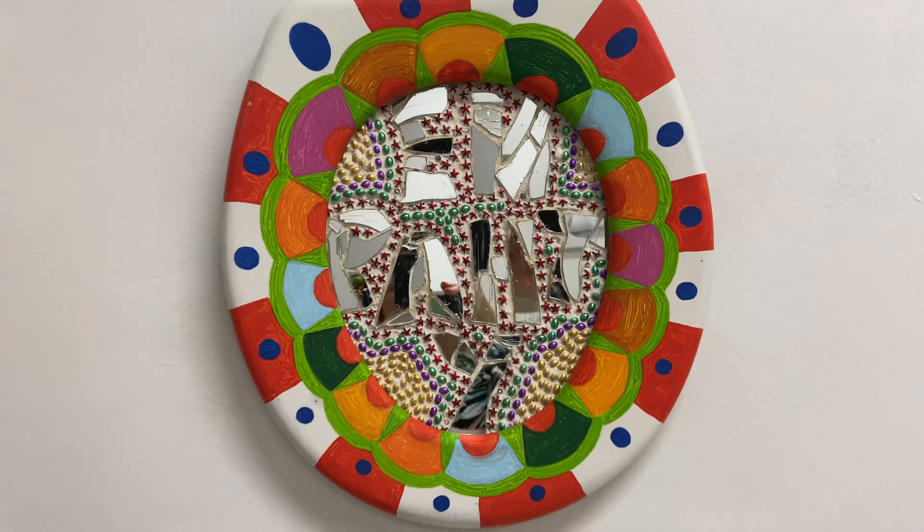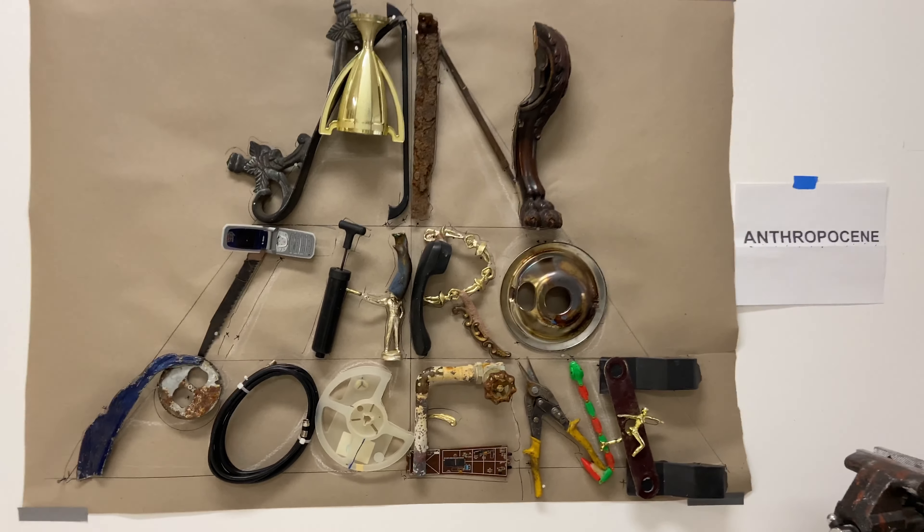I want to backlight it with a flicker light, but I haven't done that yet because I can't get to the store to buy that kind of thing right now. There are shells and birds and all kinds of things in this piece.